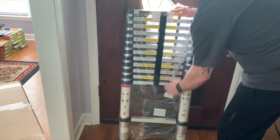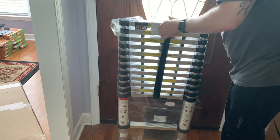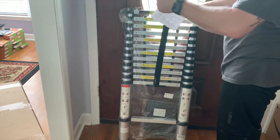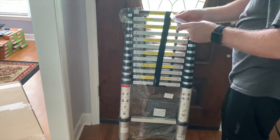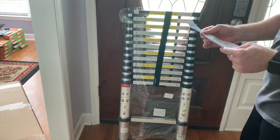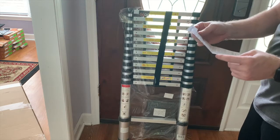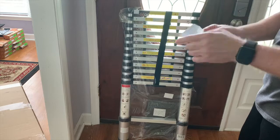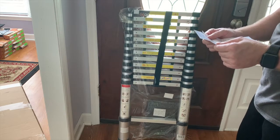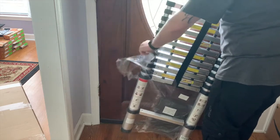Once you collapse it you just stack it up and velcro it together. There are instructions for opening the ladder, how to lock it into place, and complete extensions. I should read this before using it — before use, ensure that you are fit enough to use the ladder.